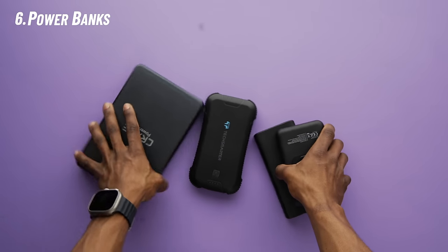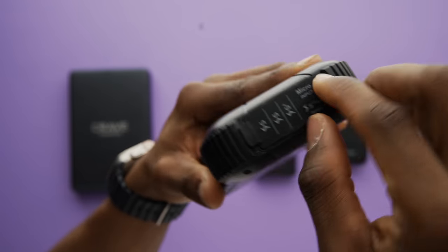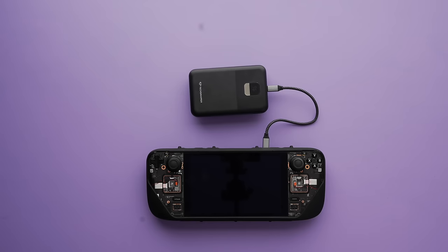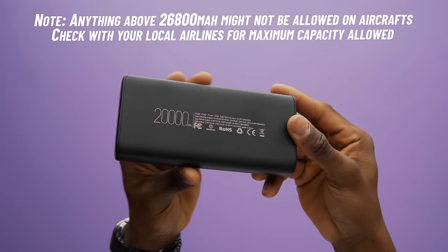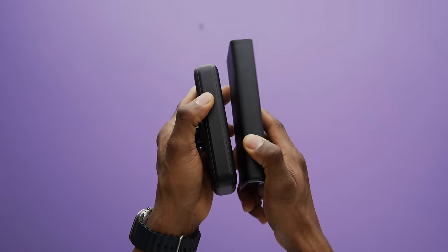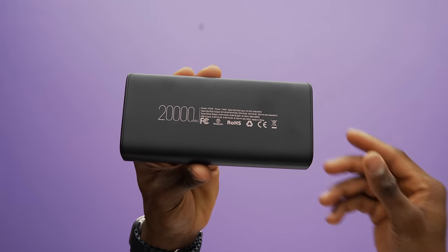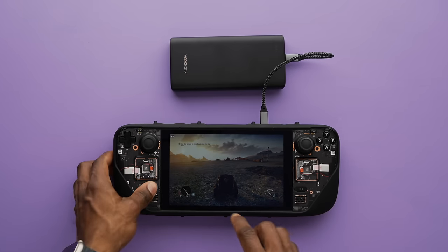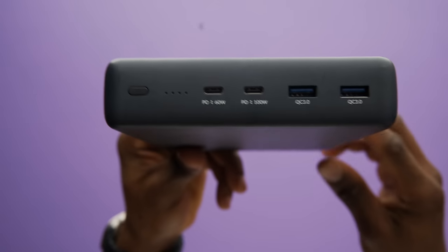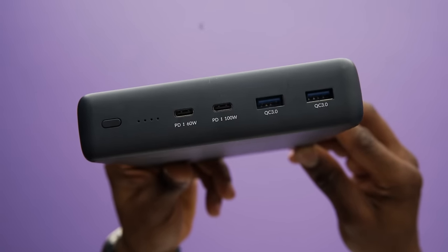Power banks are up next, and this is very important since the Steam Deck doesn't have the best battery life. There are a lot of them out there, but you want one that can supply a minimum of 45 watts of power through USB-C. Besides power, you also want it to be small and portable. Other things to look out for are battery capacity and how fast the power bank charges from 0 to 100. The best portable ones have a maximum capacity of 20,000 mAh, which tends to be enough for about one and a half full charges while charging in sleep mode.